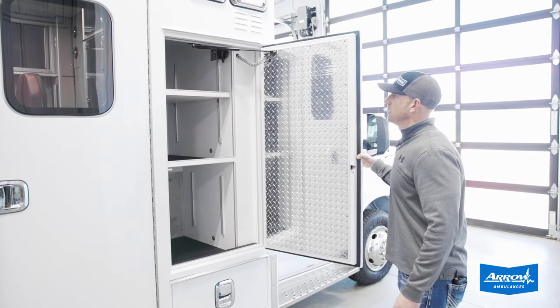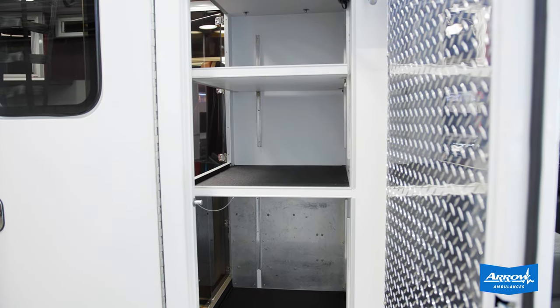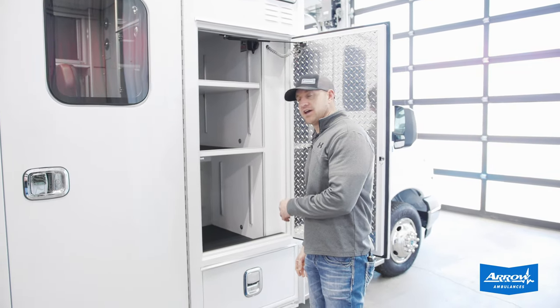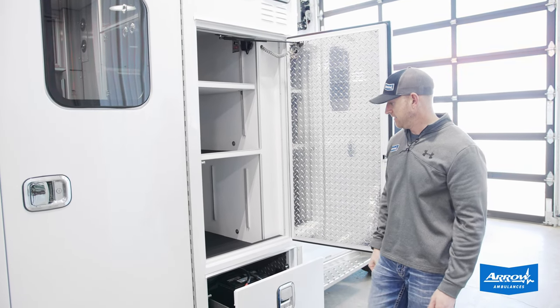Nice big ALS compartment with an adjustable shelf up top, as well as a nice big space down below, so lots of room for a Lucas device, a Go Bag, or whatever else you might want to put in there — accessible from the inside or the outside. Got a battery drawer with the battery in it there.